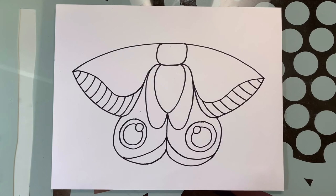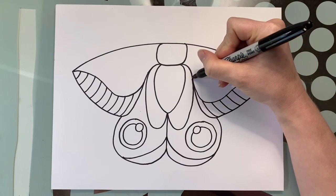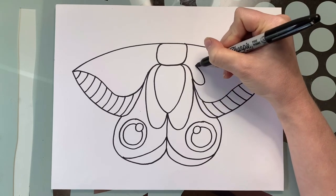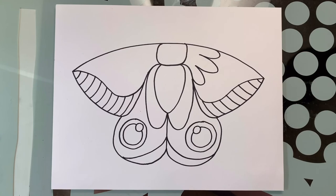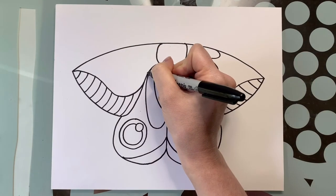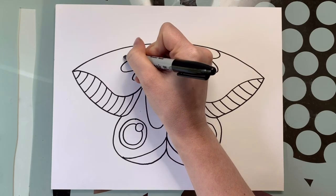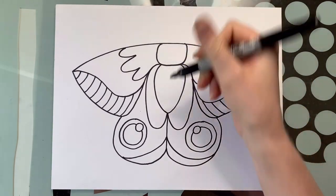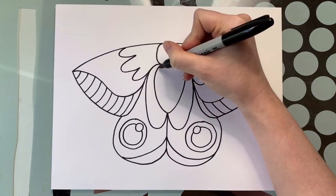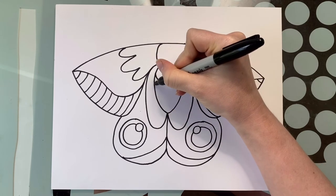Next we're going to do another little pattern inside here — we're going to do three bumps that are long: one, two, three. We're going to do the same thing on the other side: one, two, and three. All we have left is the body and the antenna. The body is going to have curved lines because his body is round, so we're going to do nice lovely round lines.